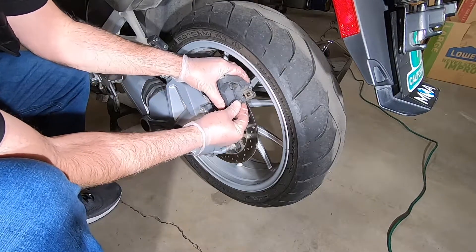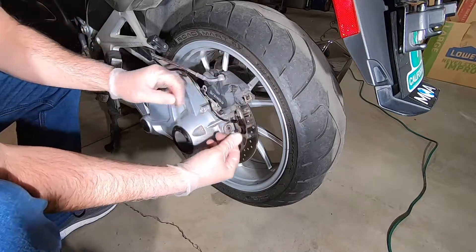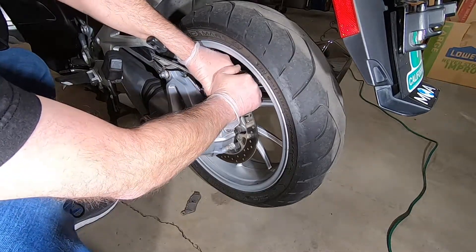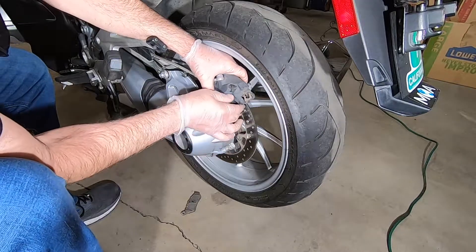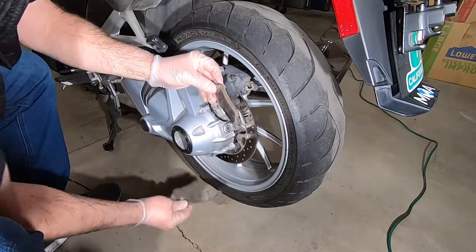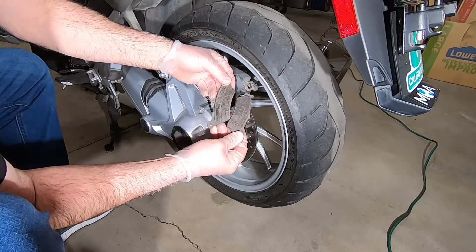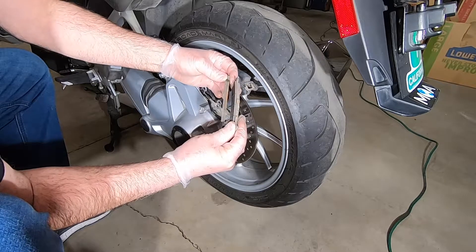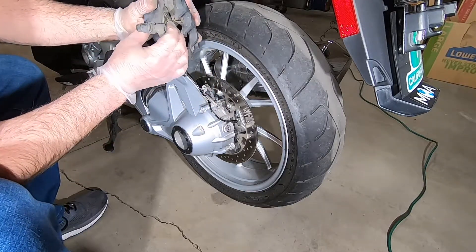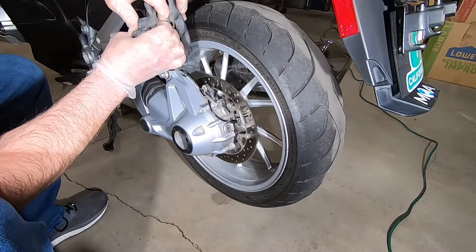Remove the pin — that brake just fell right out. Give the pistons a little wiggle to make some room. There's one rear pad and the other. Those actually look like they still have mileage left in them, but I'm going to go ahead and replace them since I've done the fronts. Both brake pads are out. I should be able to push these pistons back with my fingers — and sure enough, I'm compressing both pistons back in with my hands. All the way in.